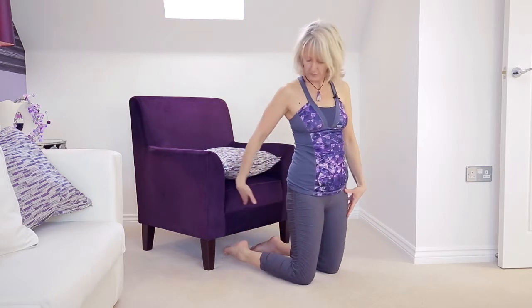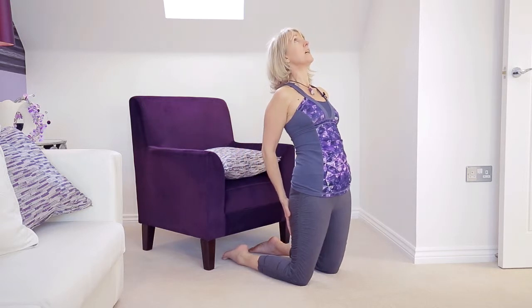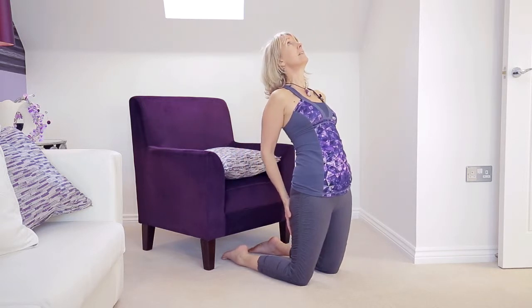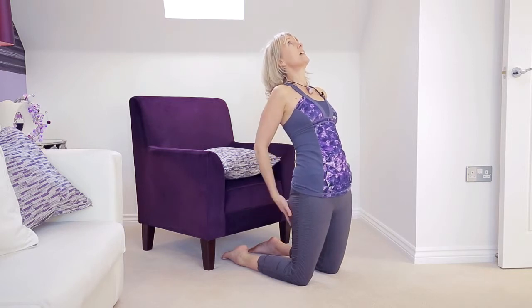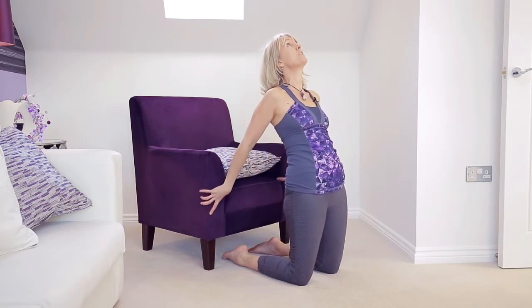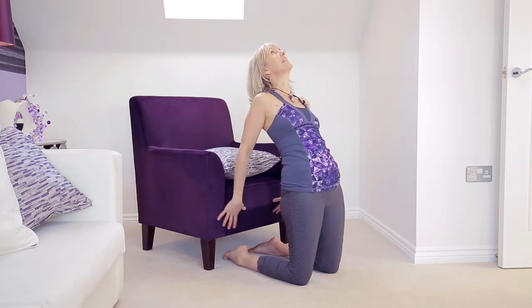To modify it, you've got your feet underneath the chair. You will take your arms behind you and just look up at the ceiling, relaxing the shoulders, gently pressing the hips forward, and then perhaps just holding on to the back of the chair so you can go a little bit further, walking the hands down maybe.